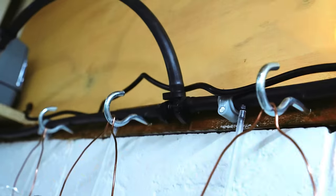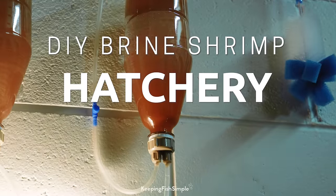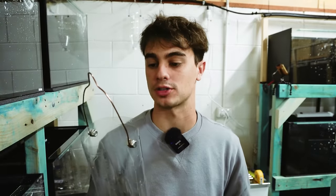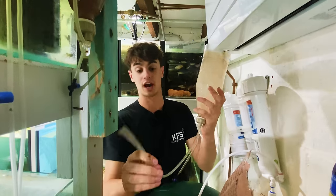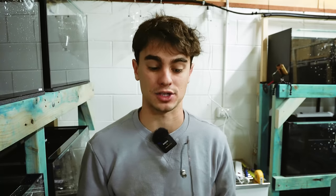Today I'm going to be teaching you guys how to make one of these. What I have here is a little DIY brine shrimp hatchery. I've made a few of these before because I've had previous fish rooms and I've experimented with a bunch of different types. I found this design to be the best, so I thought I'd make a video on how to actually make it.